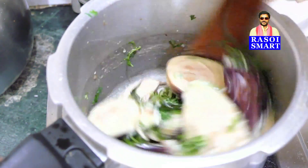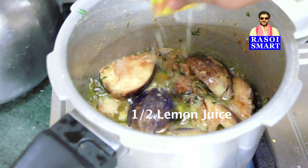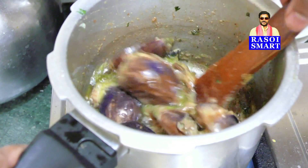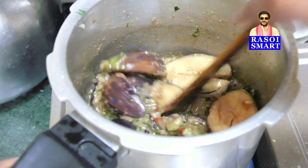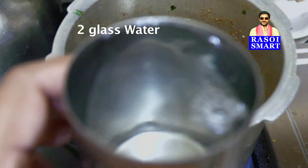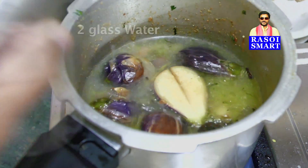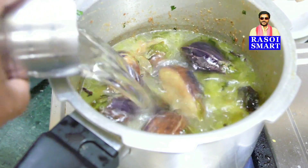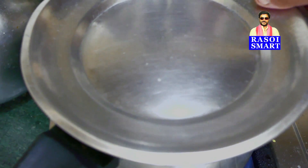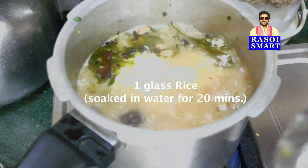Add some chopped coriander leaves. Squeeze half a lemon juice. Mix. And add 2 glasses of water. Stir, cover, and cook for 5 minutes on medium flame. Step 4.